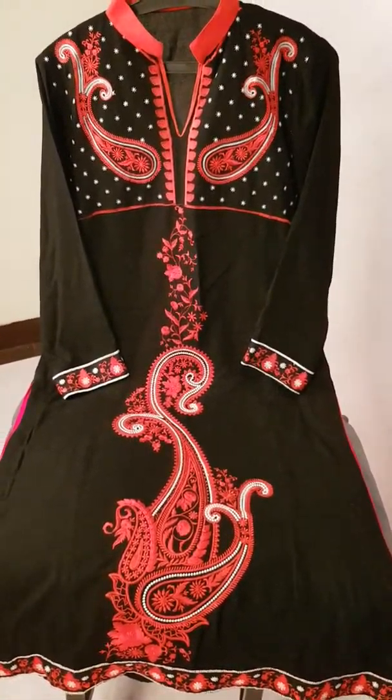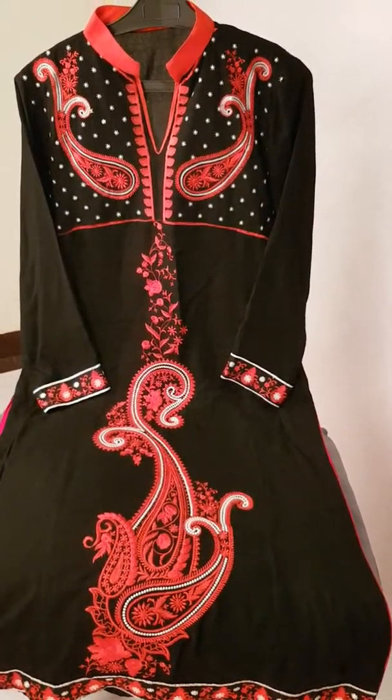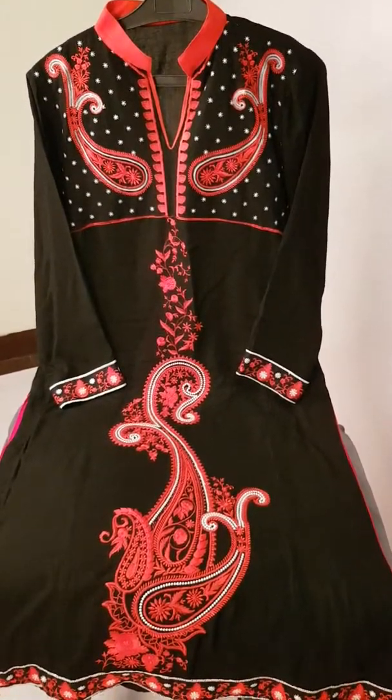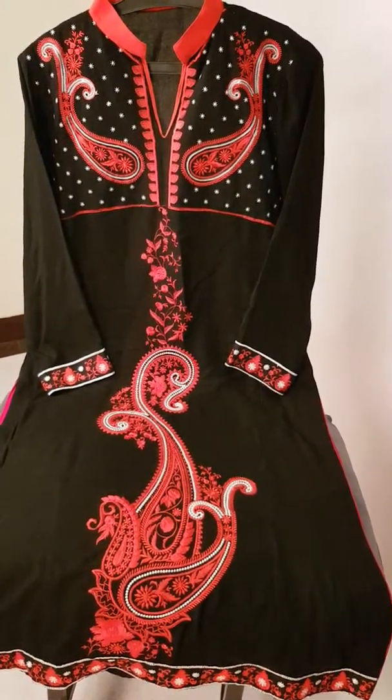When you wear it, you look automatically in a shape. Each detail of the sleeve — the color is used in a form of arm folding. This is the design.